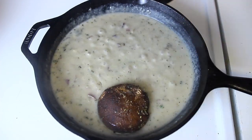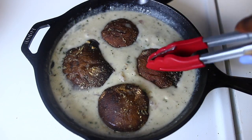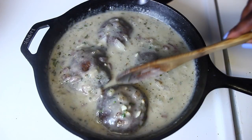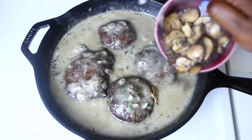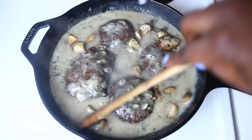Now we can go ahead and add our mushrooms that we got out of the oven. Let everything simmer for about three to five minutes. I also decided to add some cremini mushrooms that I lightly sautéed on the side, but you could have sautéed this with your onions and garlic.